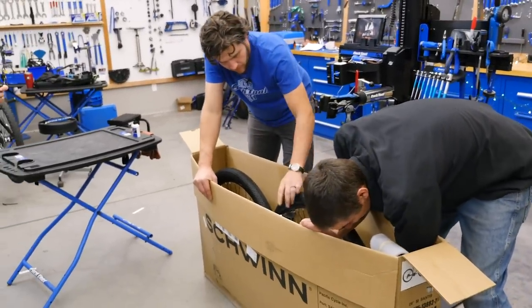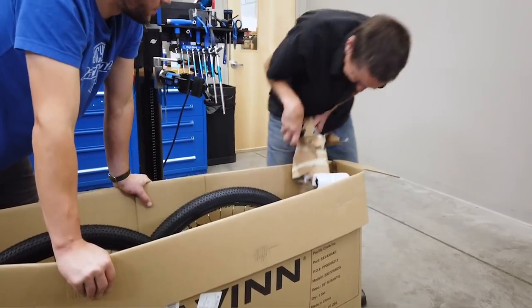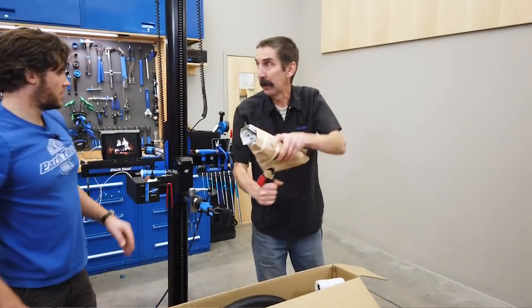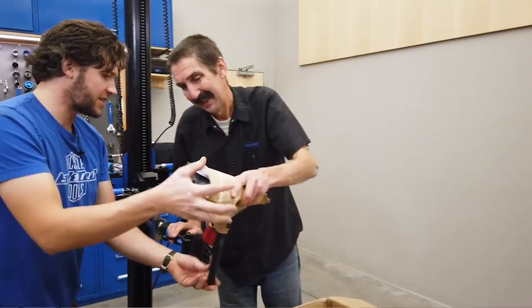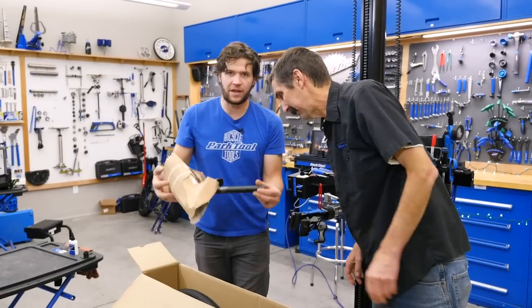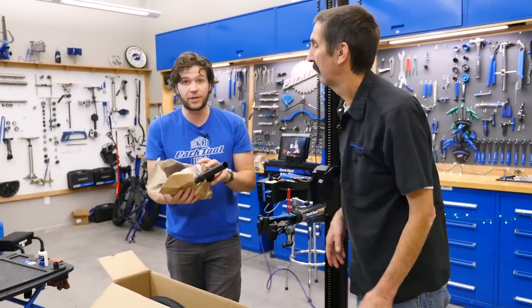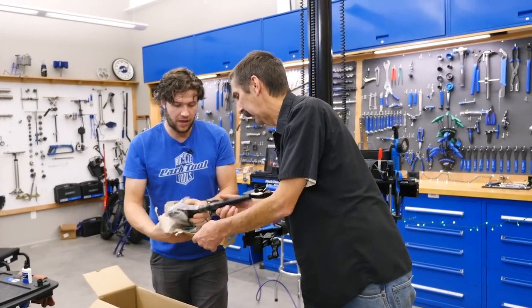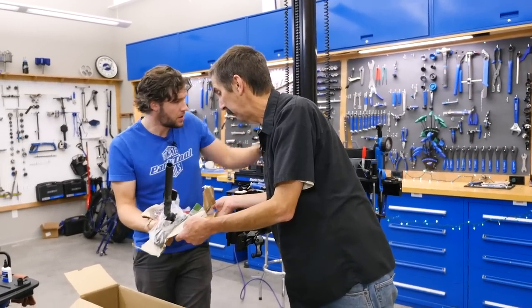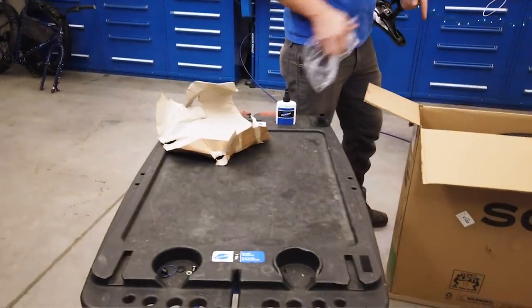We've got to grab the seat post, so we're actually going to sneak in here. There we are — come to papa. So we've got some packaging coming out. At this point, figure out what you want to do with the packaging — recycle it, reuse it. We're going to pile this and put it with our paper products, then put all the paper products back in the box.